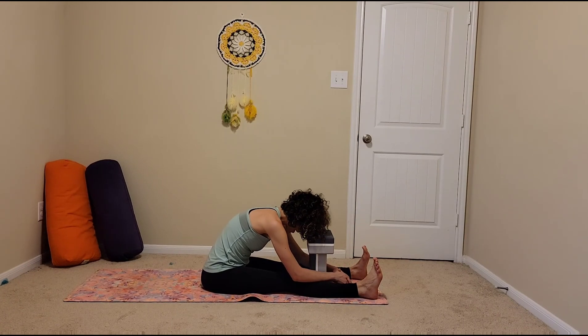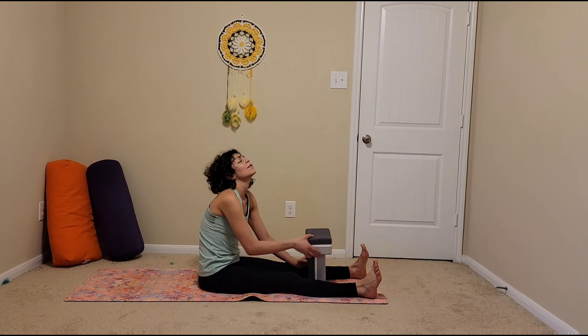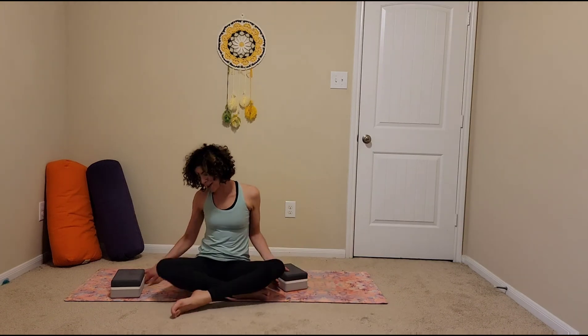When you're ready, come up, face the front of your mat — maybe you have a red mark on your forehead, I probably do. Thank you so much for practicing with me today and for exploring some of the things that you can do with two blocks. I hope that you enjoyed and that you have the most beautiful day. Bye bye!